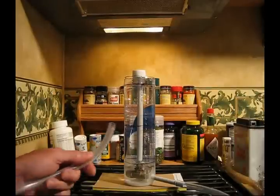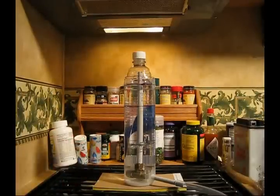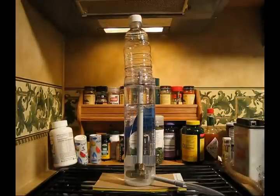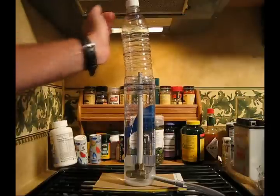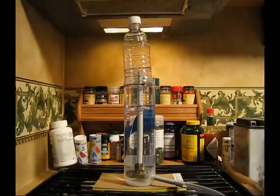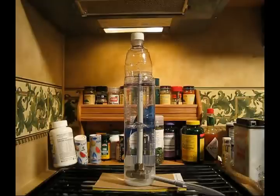To show the operation, I'm just going to blow in the tube here. That's 250 milliliters. And 500 milliliters. To reset it, you just vent the end of the tube. Use a stopwatch and calculate your liters per minute.